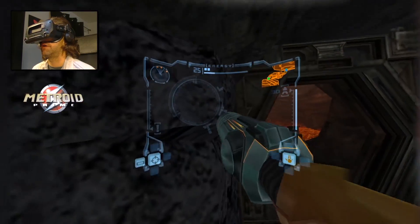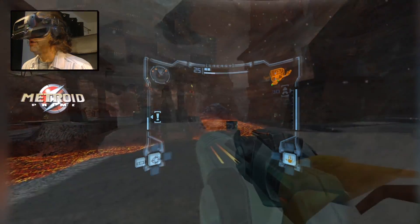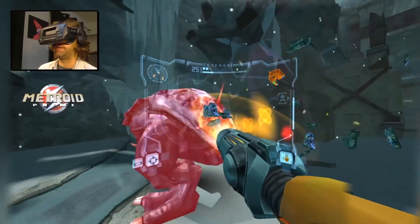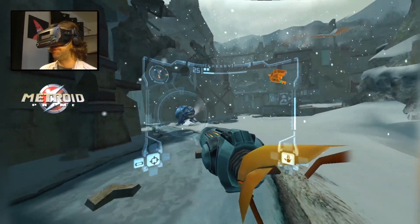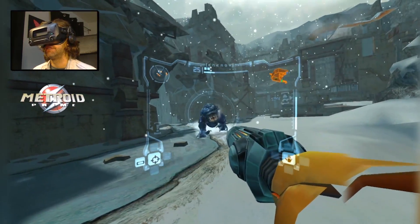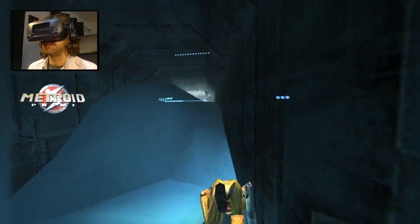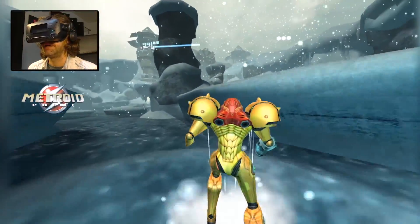I'm only covering the GameCube Edition in this video because it's the one I have most experience with. I've heard the Metroid Prime Trilogy Edition for the Wii has some impressive motion control retrofit going, and I eventually plan to check that out. But since I find the GameCube Edition to be already an amazing experience, I felt it would be important to cover it first — not to mention the Trilogy Edition might come with additional problems I need to investigate.